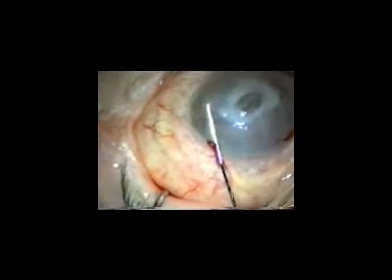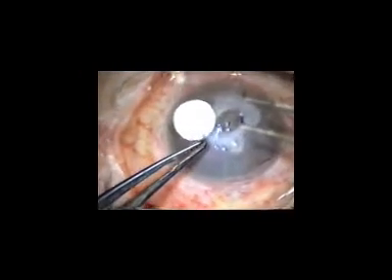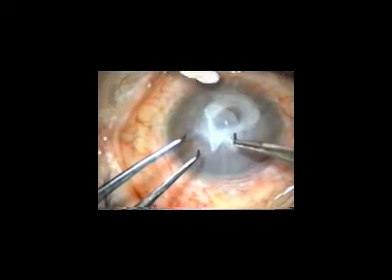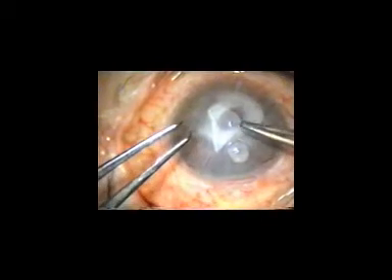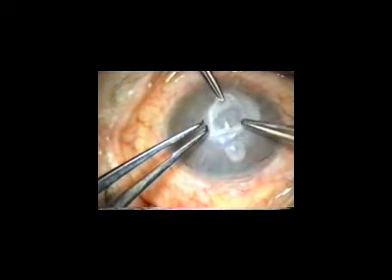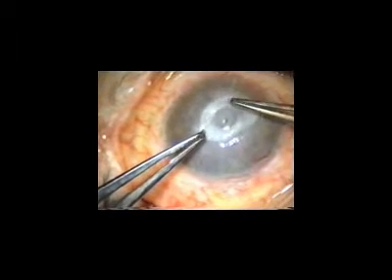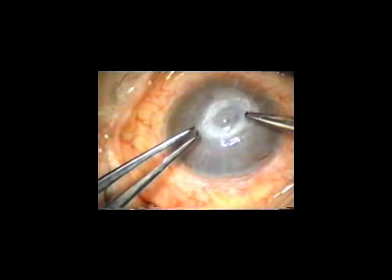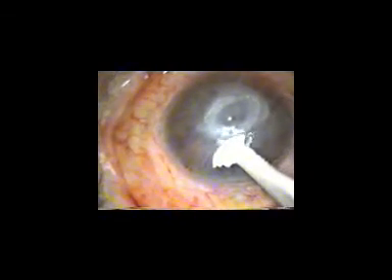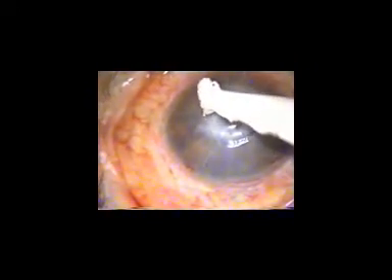First of all, the anterior chamber was restored by viscoelastics and the facet epithelium of the desmotocel was removed. The first layer of amniotic membrane was peeled from the nitrocellulose filter paper and transferred to the recipient eye with its stromal side facing the bed of the desmotocel. The edge of this amniotic membrane was anchored with human fibrin glue.